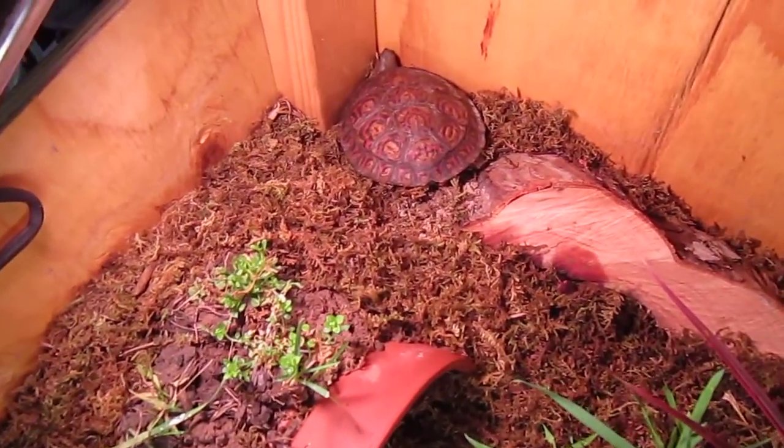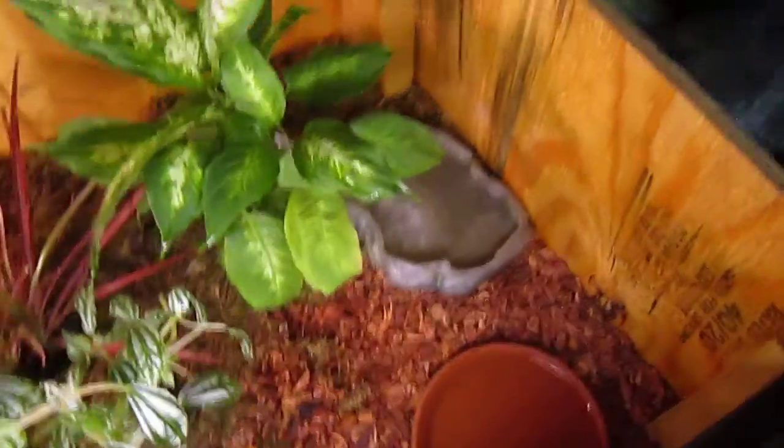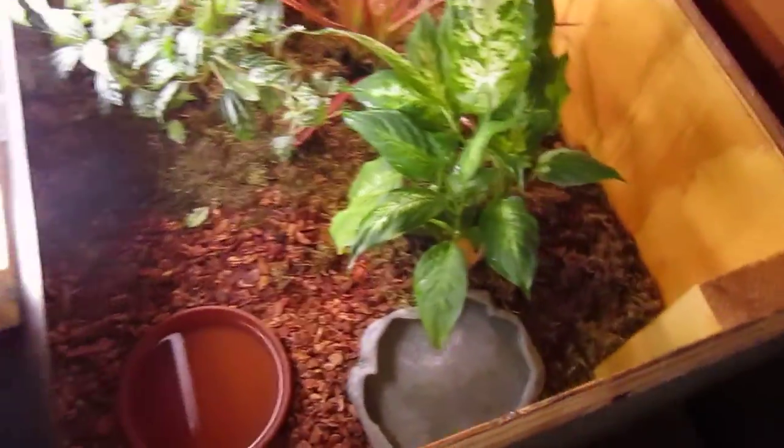Right over here where he is, it stays in the upper 80s to 90 degrees. The rest of the enclosure probably dips down to the upper 70s — it stays pretty warm in my apartment with all my tanks and animals.